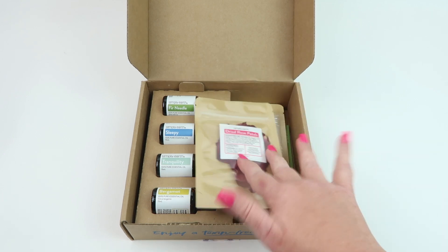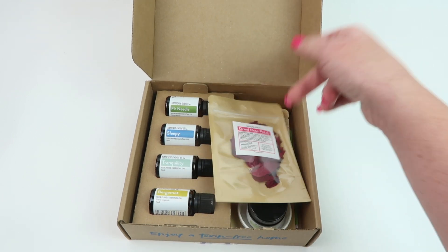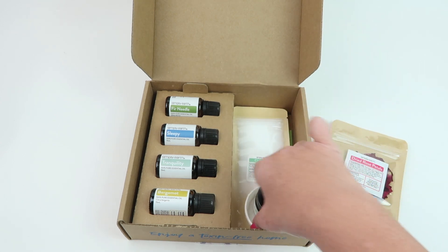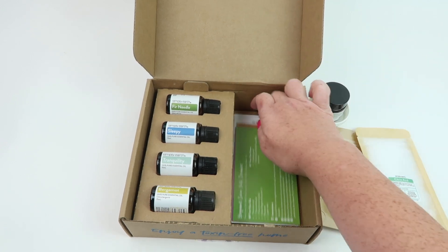You're also going to get recipe cards that give you all kinds of different recipes you can make each month. They usually have a theme — the theme for July is bath and spa. I'm going to take out some of this stuff and we're going to find the information cards.